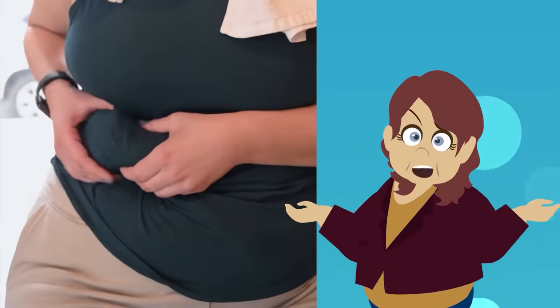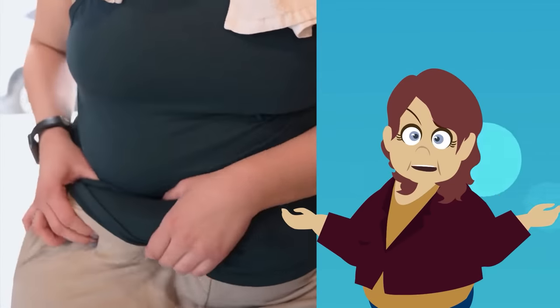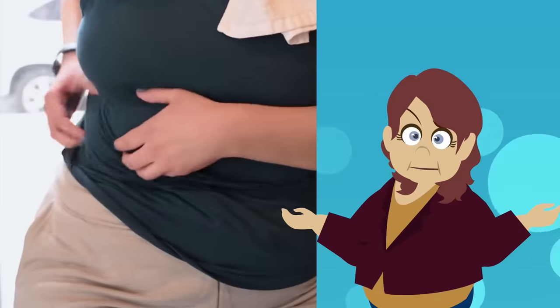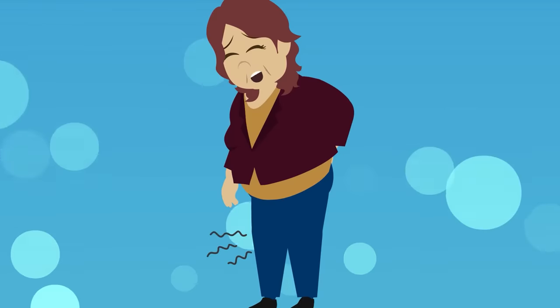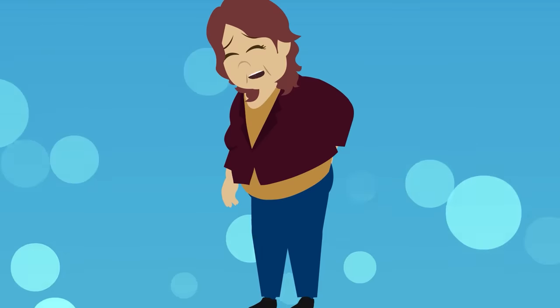Hi everyone, I'm Emi. After I turned 40, it became difficult to lose weight even though I cut down on the portions I eat. But Emi, I wanna exercise but my knees and hips hurt. What should I do?